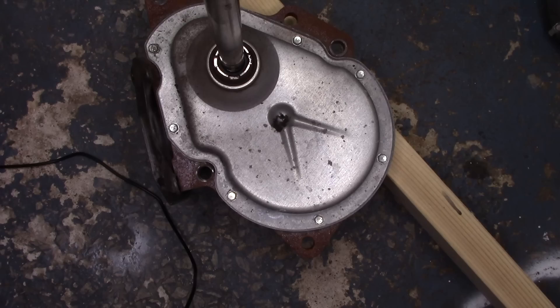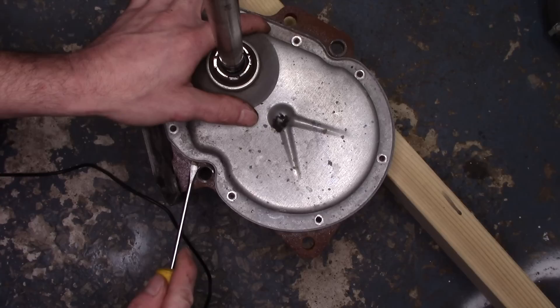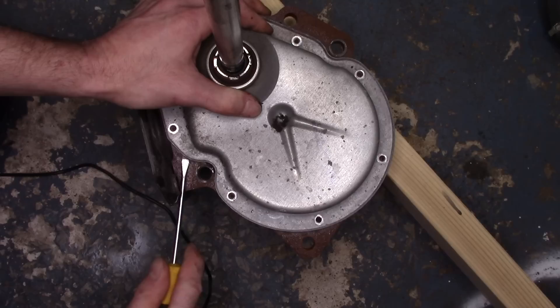We're about three quarters of the way there. Next, we're going to remove all of these 5/16ths bolts. Now this lid is kind of glued down. You don't want to get too crazy with it — pry in certain spots, but you don't want to bend the lid either. Once you get it loose enough, it'll just pop right off.